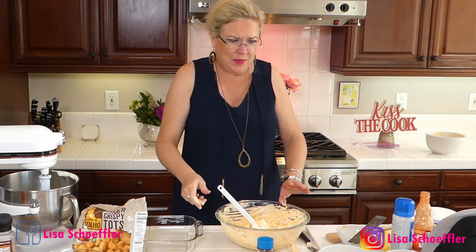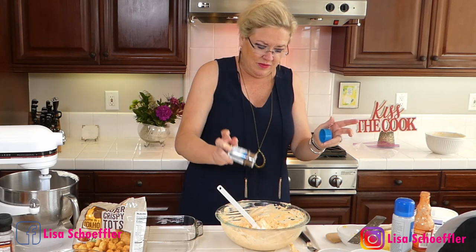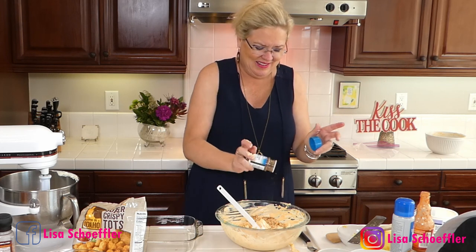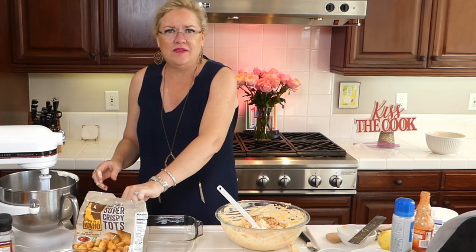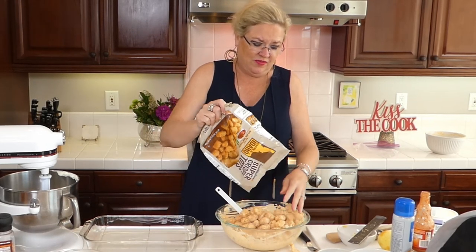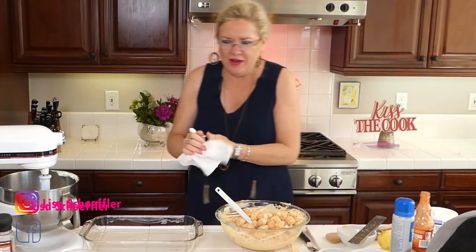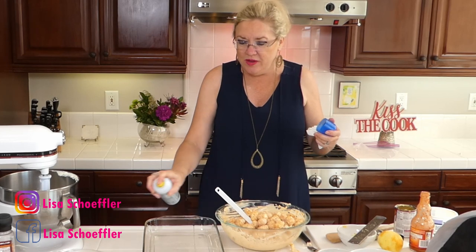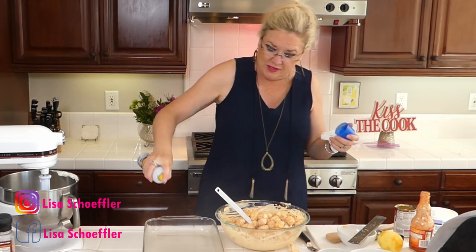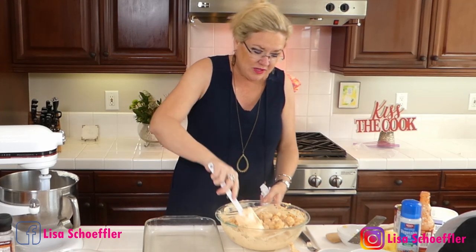I'm going to spray my dish. I think this is going to need some pepper because that's what I like, so I'm putting a little pepper in here — a recipe's just a guide, right? I've got everything mixed in, and then the bag of frozen tater tots is going in. I'm spraying the pan with some cooking spray. If you're watching, give me some comments so I know you're there — some hearts, some likes.